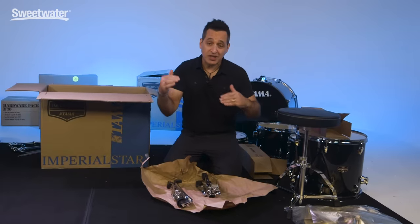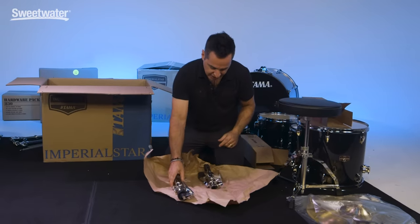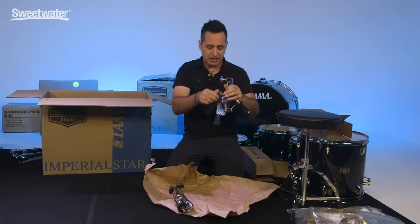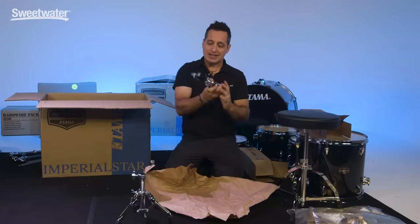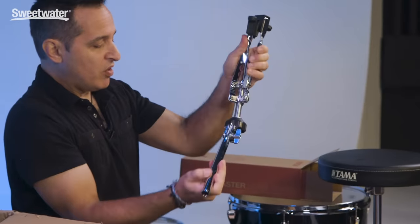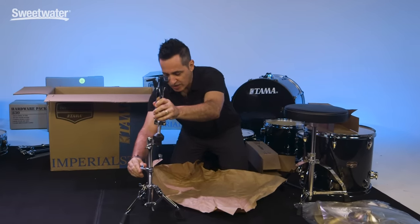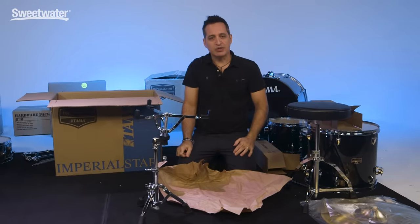Loosen that up, then you'll adjust the height wherever you need once you start sitting down behind the kit. Tighten that on, put your base on. There's a wing nut under the seat to tighten the seat down, and there you go. This is your snare stand — you have the base, loosen the wing nut, widen the base a little bit so you can get started, and tighten it back up. This is the snare drum basket, but the arm is folded up — loosen the wing nut, pull the arm down, put it anywhere for right now, and tighten it back up. This goes right in the hole there — tighten that down, and when you open up the basket, that's where your snare drum is going to sit.